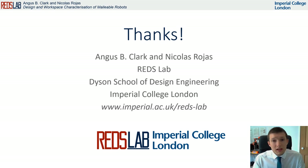Thank you for your time, and if you have any questions, please direct them to either myself or Nicolas Rojas via either of our emails, which can be found at the URL to our lab here.